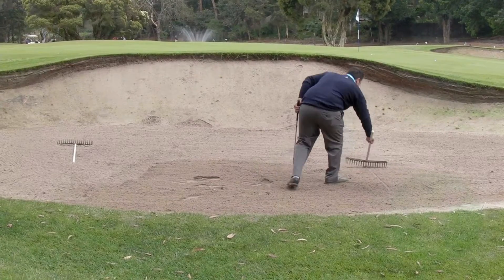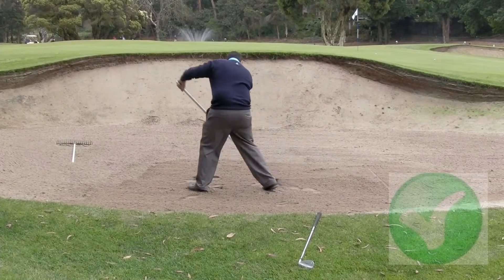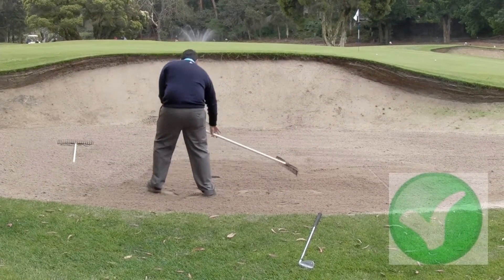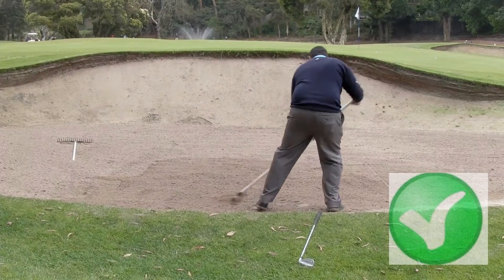Then after playing your shot, use the rake to smooth the sand using both hands. The best way to do this is in a sideways action that allows you to flick at the end of your stroke, so as not to pile up sand in small areas.